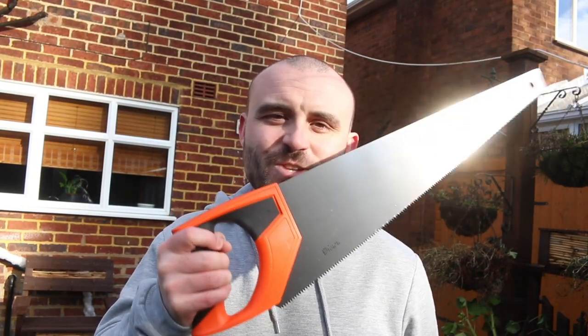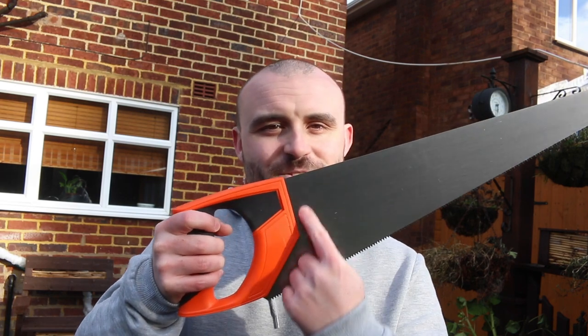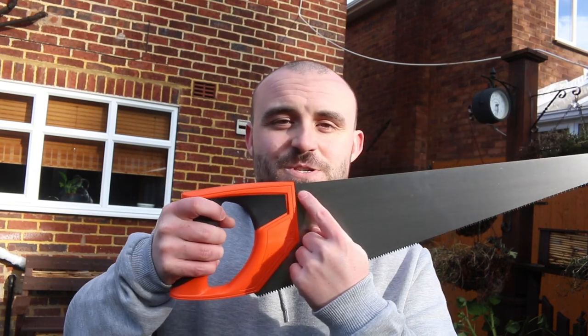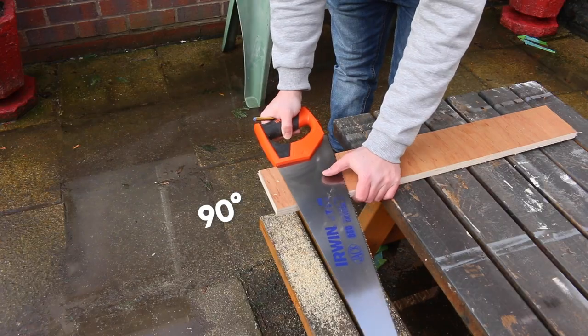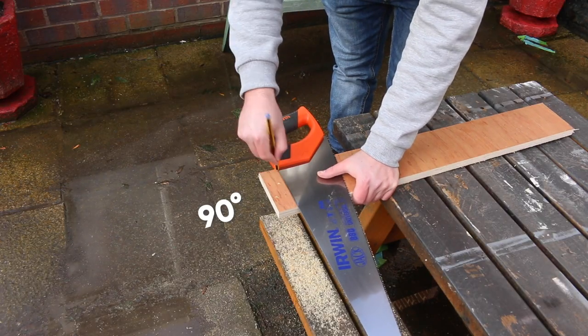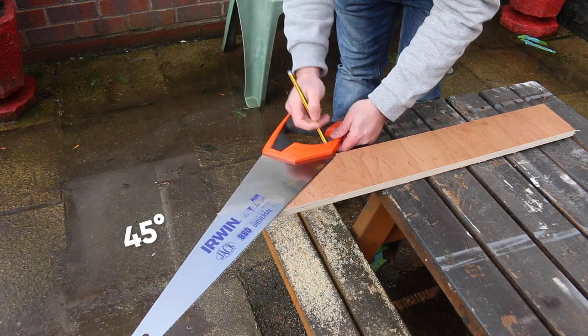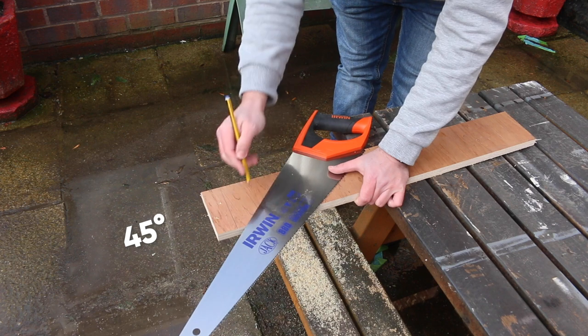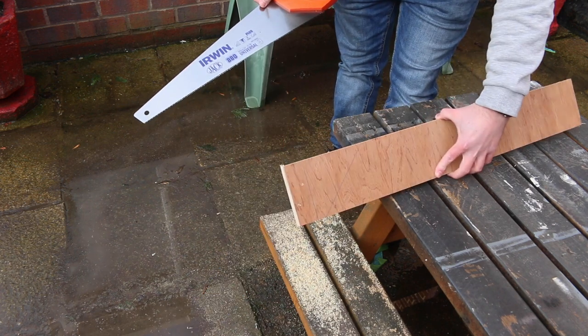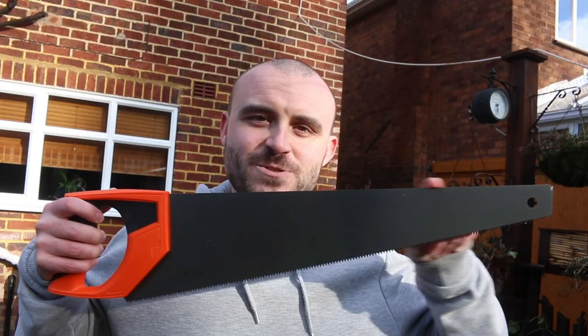There are a couple of handy features on a hand saw you might not know about. It's got built-in marking angles, so you can use it for marking both 90-degree and 45-degree angles — comes in really handy. And of course you can use the back of the saw as a nice straight edge.